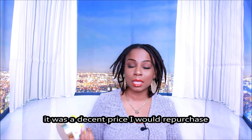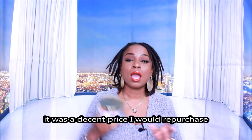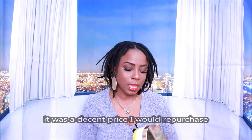Is it in my price range? At the moment when I purchased it, it was. But as far as purchasing it all the time, I'll definitely find an alternate that's in my price range. That said, I wanted to support black-owned companies, so I definitely supported her.